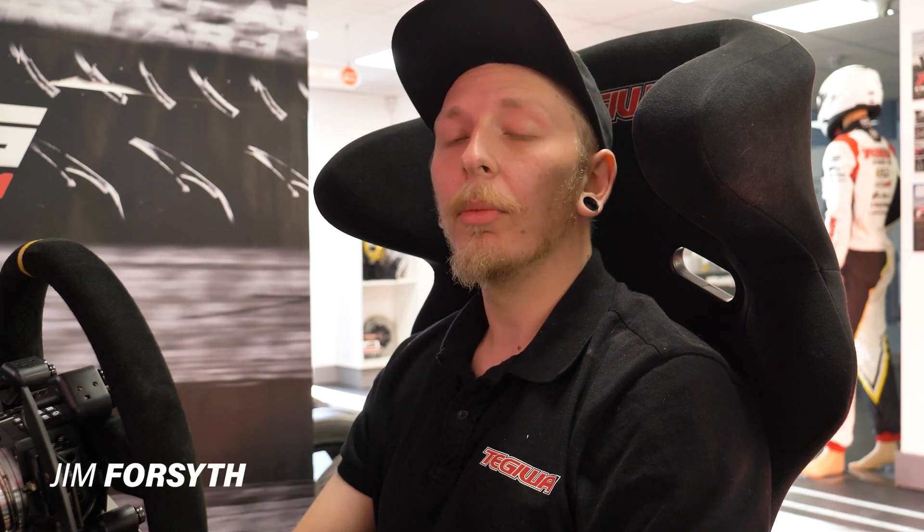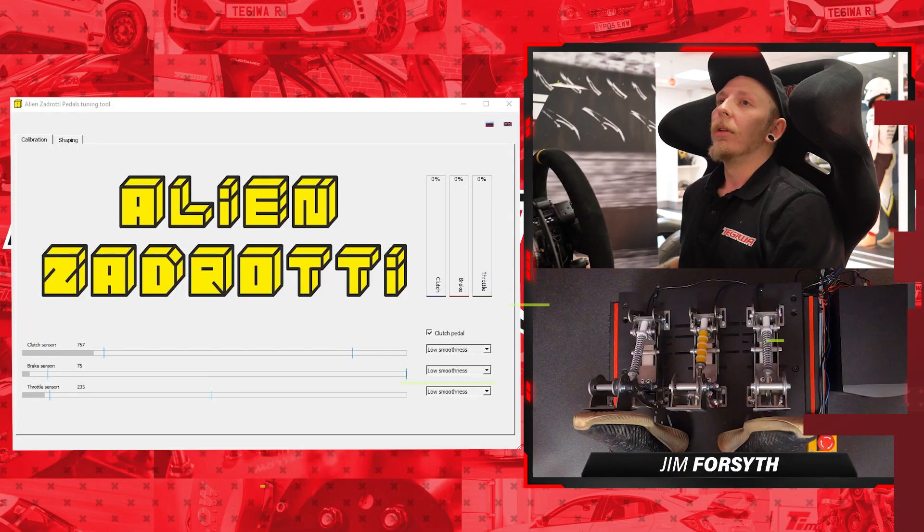Hey guys, welcome to another episode of the Tegawa how-to series. This time we'll be looking at the Aliens Adrati pedal tuning tool that will come with the Aliens Adrati pedal set that we've got newly listed on the Tegawa Imports website. So let's jump in.